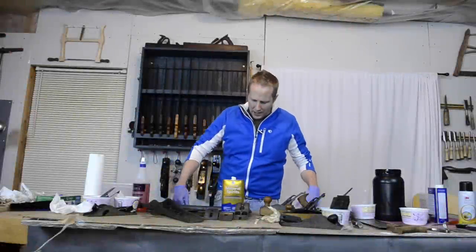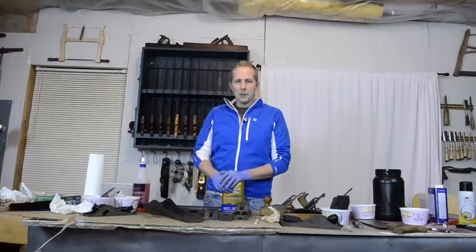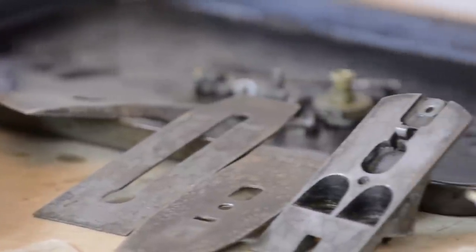Hello, I'm Joshua Farnsworth and I want to share with you the best way that I've found after several years of searching to remove rust from metal parts, more specifically from traditional woodworking tools.